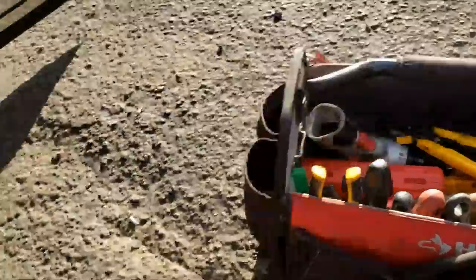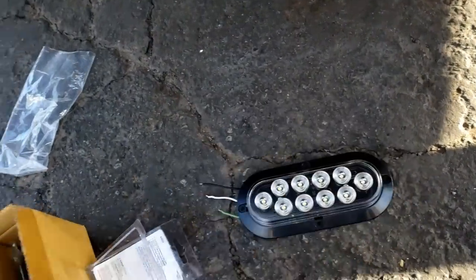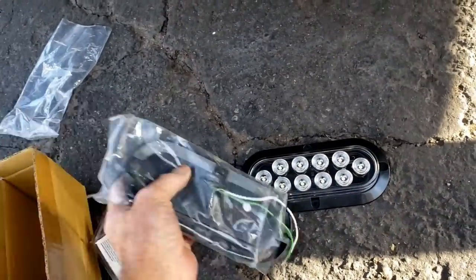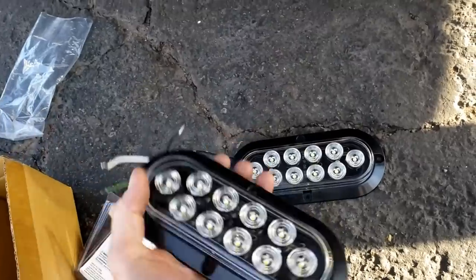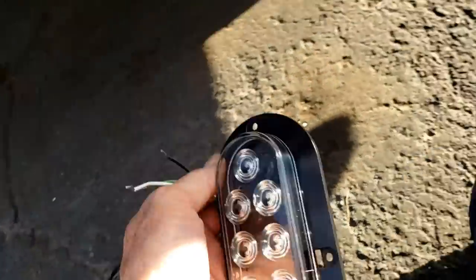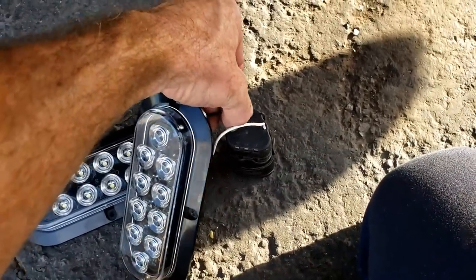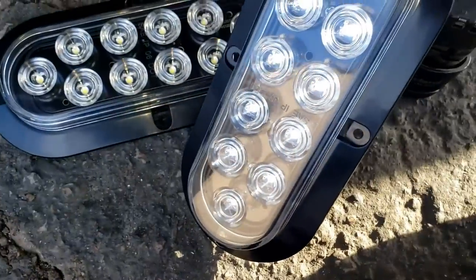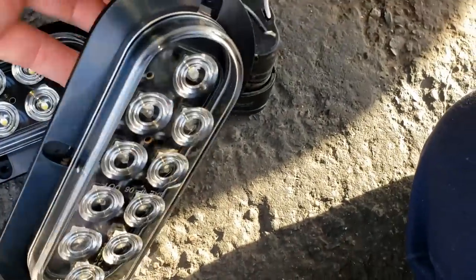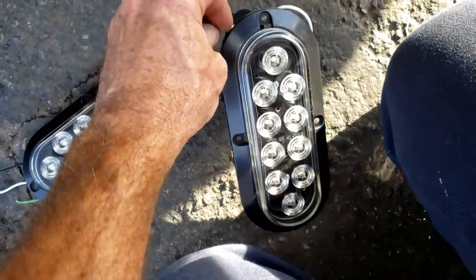I couldn't figure out what lights to use, so we are going to hack these reverse tail lights - they're just going to be white and they're going to fit on there pretty well. There's high and low, so that's why there's three wires. It's going to be ground, and black is dim - see, that's not very impressive looking.